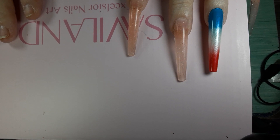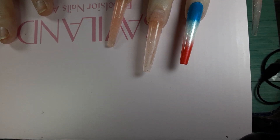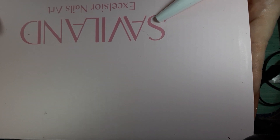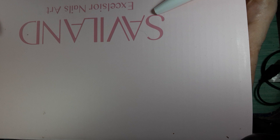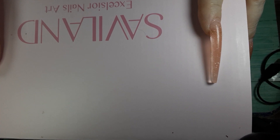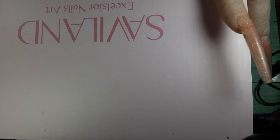Hello everybody and welcome back to my channel. I have got an awesome all-in-one gel nail kit that I just got from Amazon and I want to show you everything that comes in it.